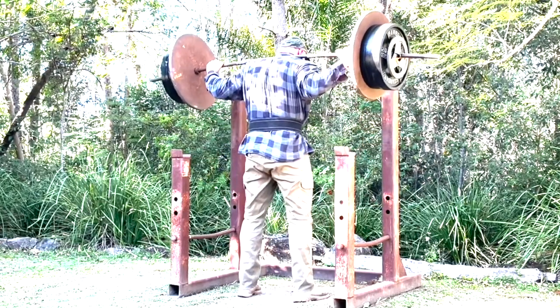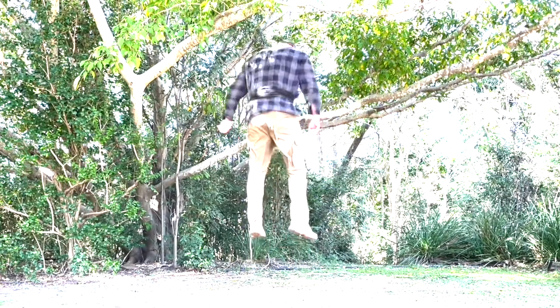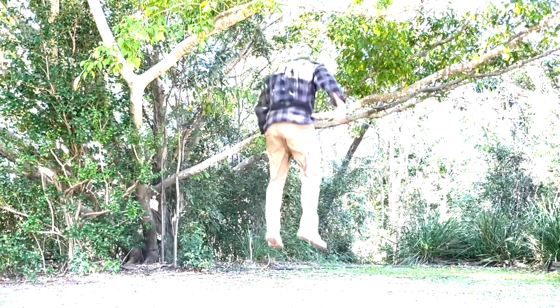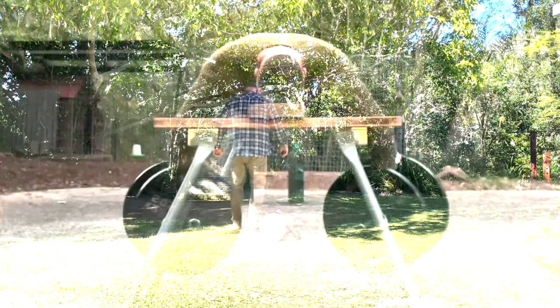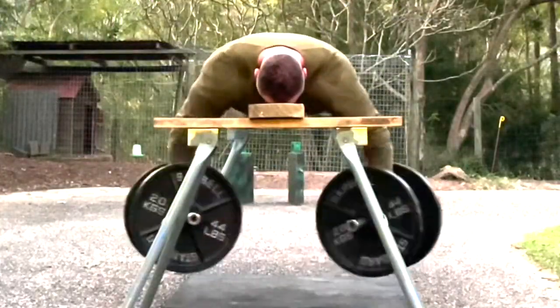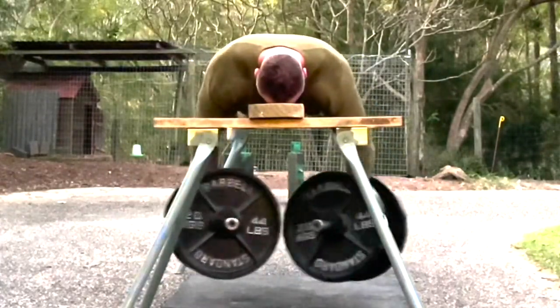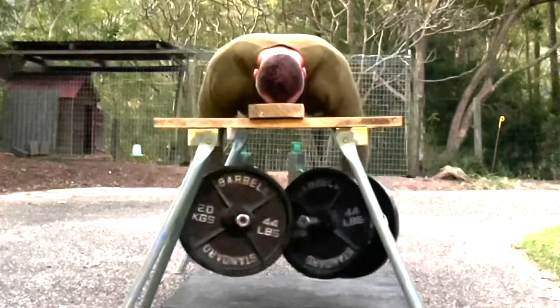We do vertical jump training, and to maximize sprinting ability, we also train horizontal jumps — standing broad jumps, things like that. If you're watching this for tips, you should probably be able to squat about twice your body weight. And if you have over 20% body fat or are very heavy, you might want to think twice about including jump training, or really make sure to work up to it gradually.